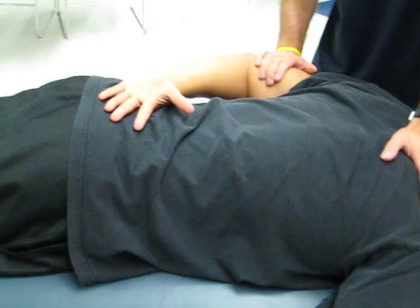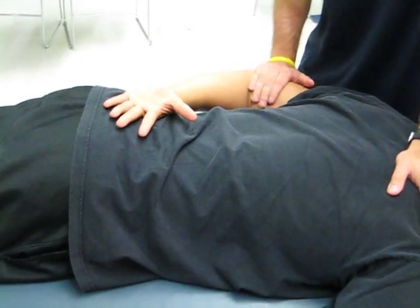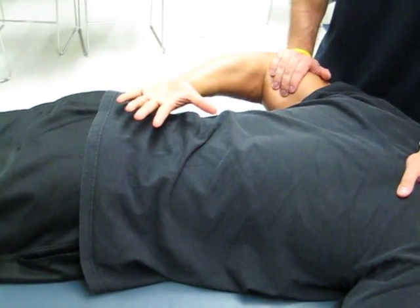For a grade of four, I'm going to apply a little bit more resistance to the patient. He's going to do the same thing for me — go ahead, very good.